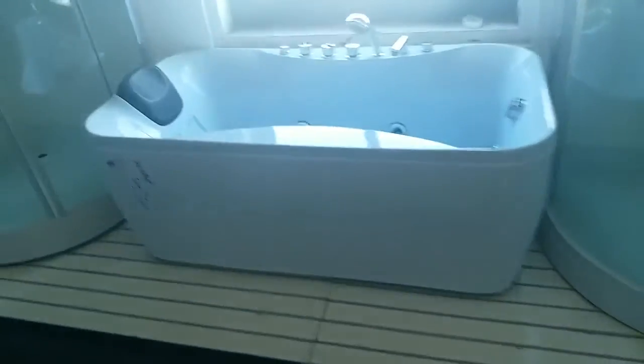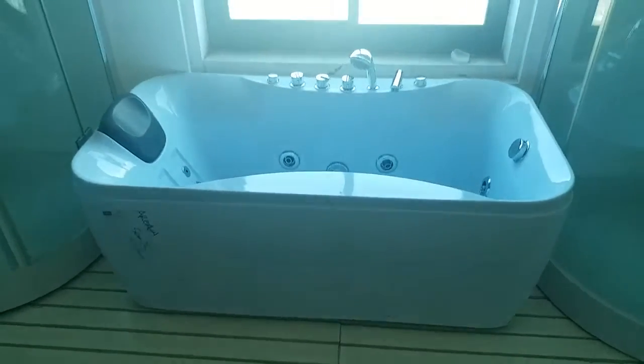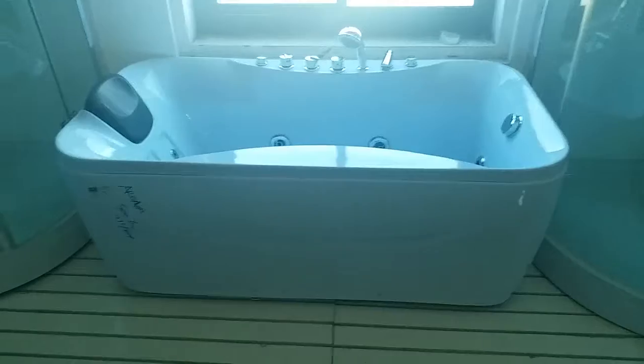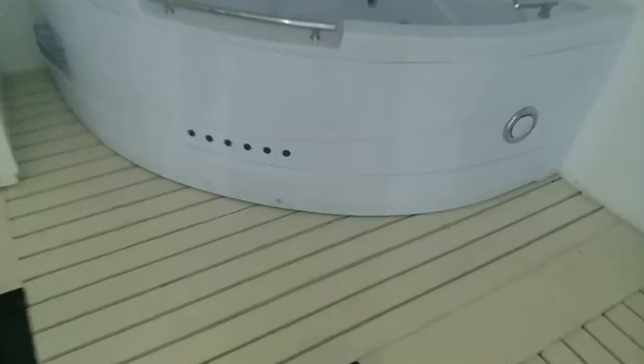And the second one would be this ship. It's moving hot in Russia. It's a single person bus stop. And this one is a two person bus stop. Most of the size is 155x155.